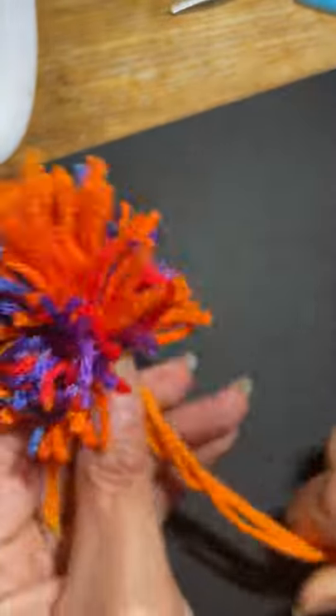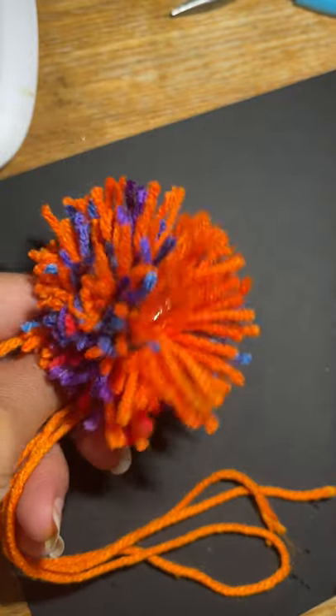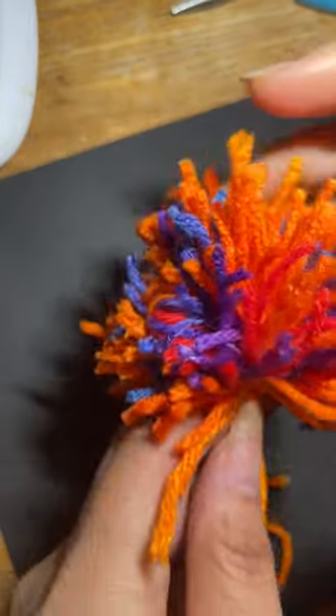If you like it as-is, you can leave it. But when you shake it out, you'll have something like this — and now the shaping begins.